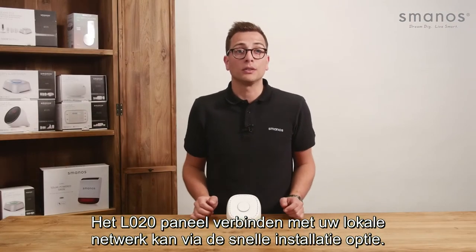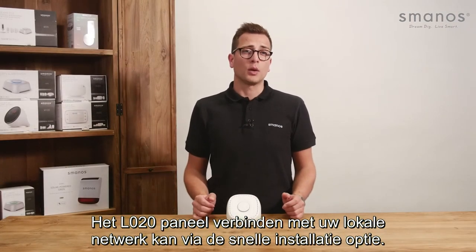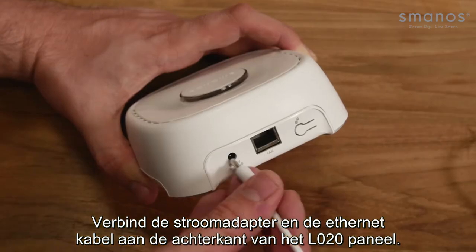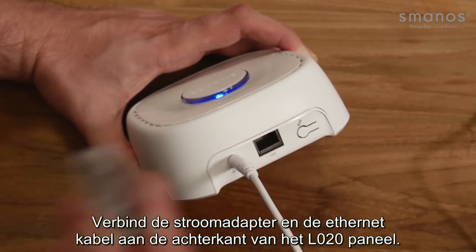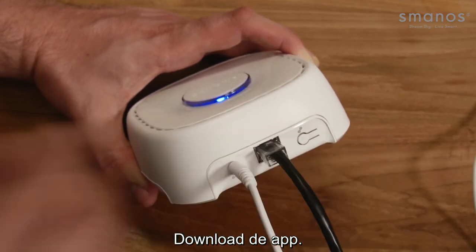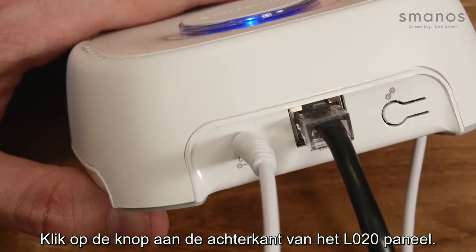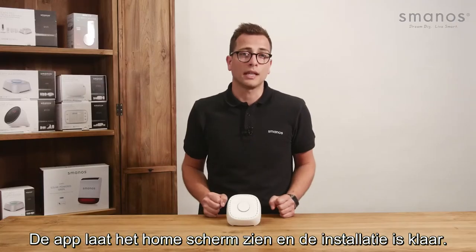Connecting the L020 panel to your local network can be done with the quick installation feature. First connect the power plug and connect the ethernet cable at the back of the L020 panel. Download the app and click on the button on the back of the L020 panel. The app will show its home screen and the installation is done.